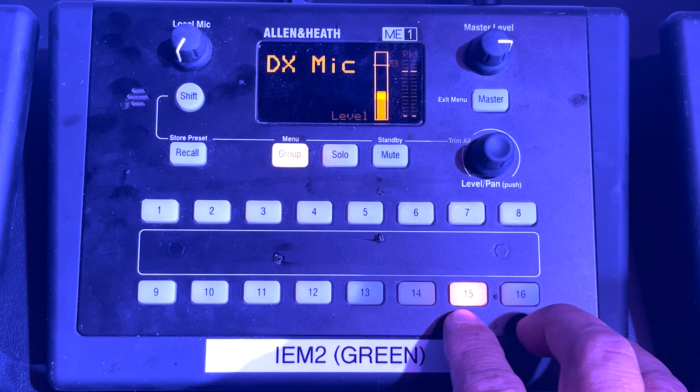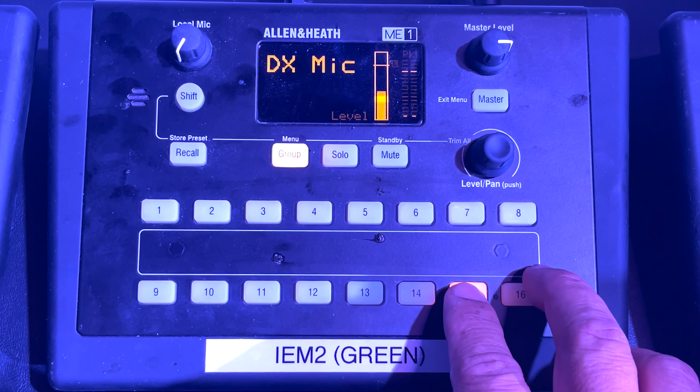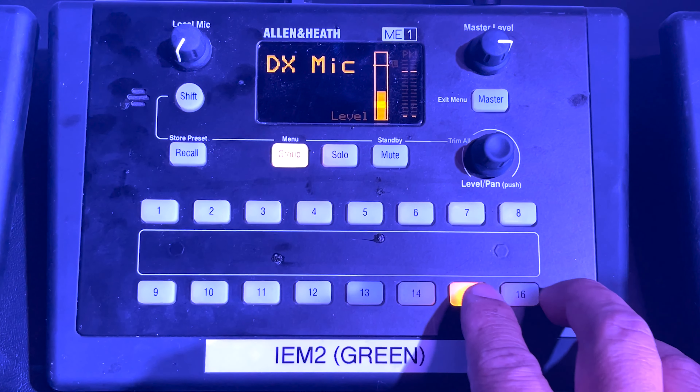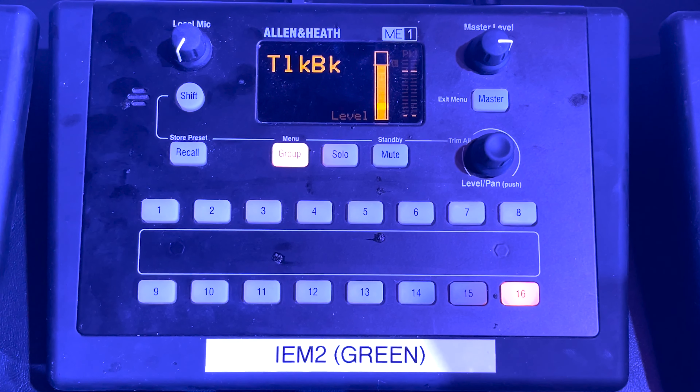In this video, we'll walk through how to make changes to your in-ear mix. Hopefully you've already watched the previous video, as it covers the overall layout and setup of our ME1 personal monitors.